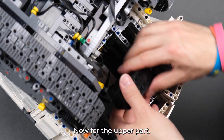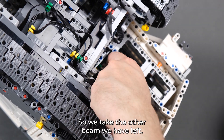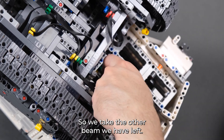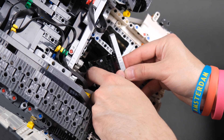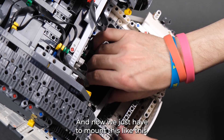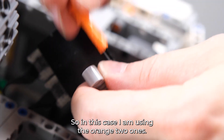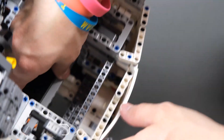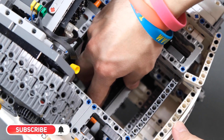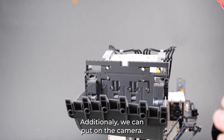Now for the upper part — it's going to be quite simple. We take the other pin we have left and put two pins in the Bubi brick. Now we just have to mount it like this; in this case I'm using the orange one. We can mount it higher or lower, and additionally we can put on the camera.